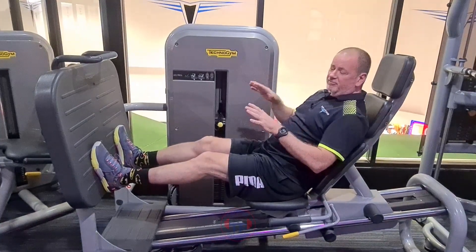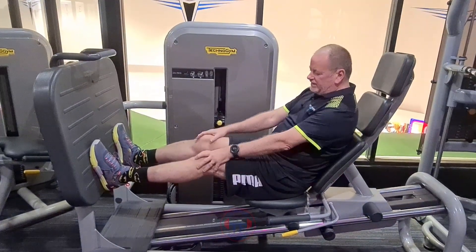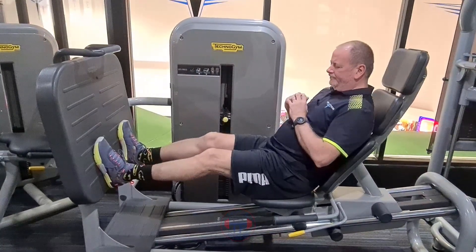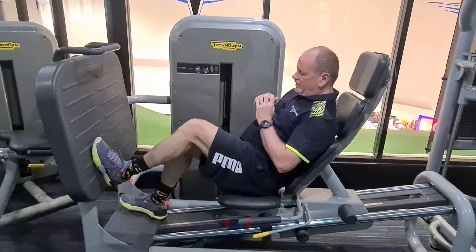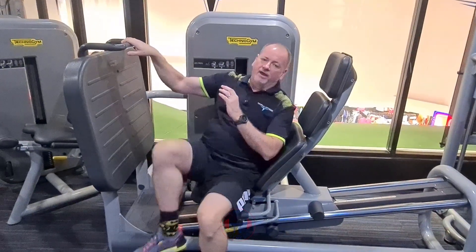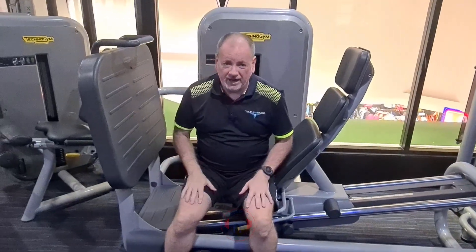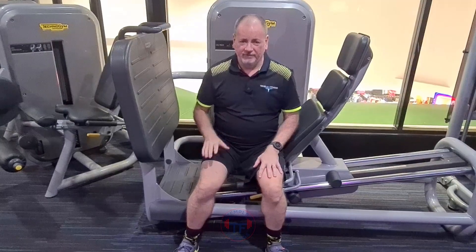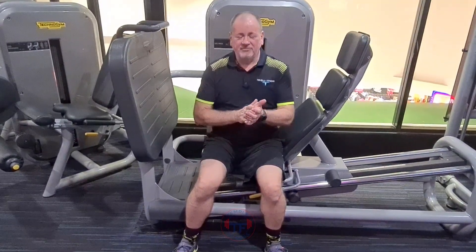The seated leg press works all the muscles in the legs, especially the quads. Come back in and work your legs really, really hard. Don't jump up straight away because you'll have wobbly legs and you might fall over. That's the seated leg press — have fun.